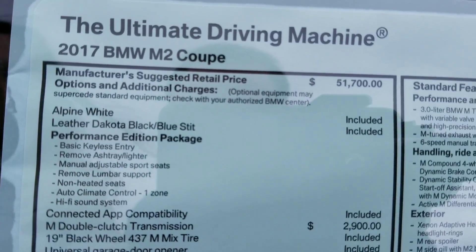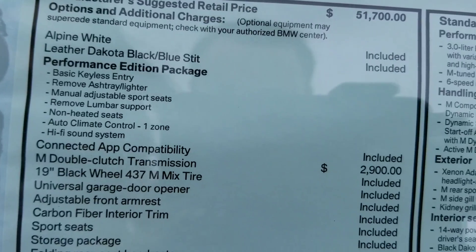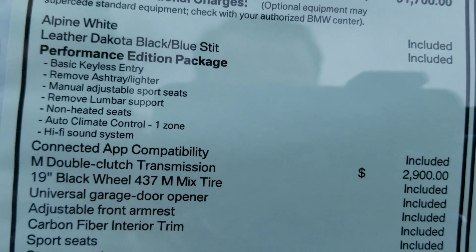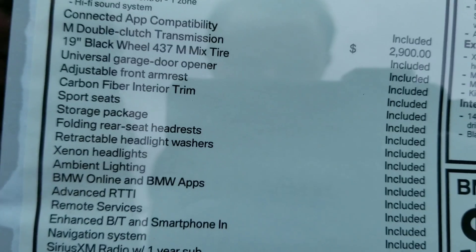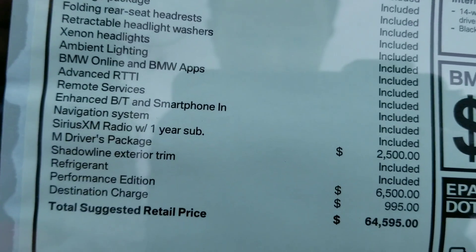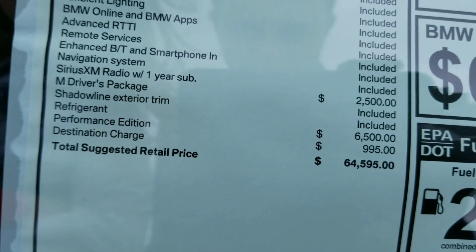This is a 2017 BMW M2 coupe. You can check out all of your features there. We have the M Performance Edition package — you can pause the video at this time. This has the connected app compatibility, the M double-clutch transmission. Total suggested retail price at the bottom: $64,595 US dollars.